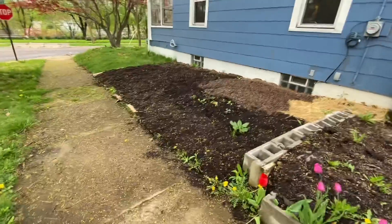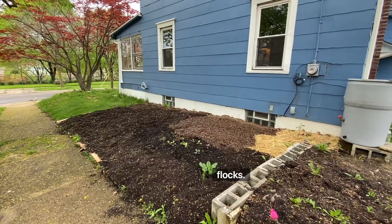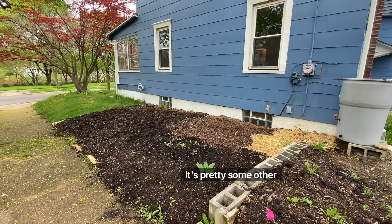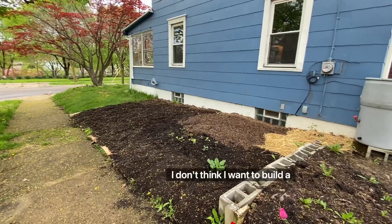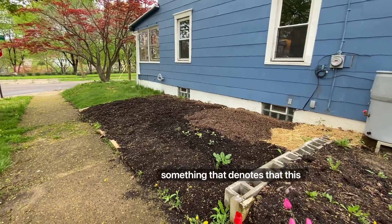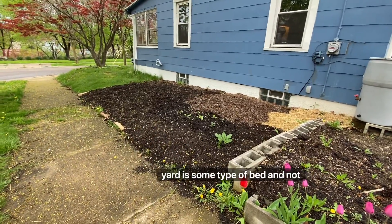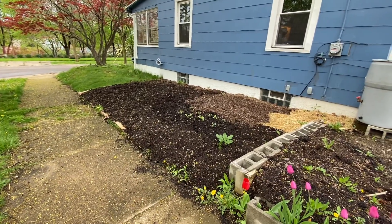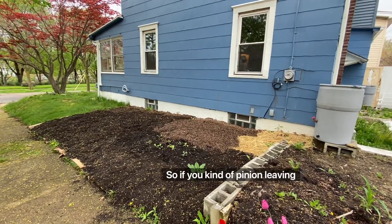I'm kind of debating — I'd love opinions in the comments — edging the lawn with creeping phlox, I love it, it's pretty, or some other edging. I don't think I want to build a physical barrier, but I do think maybe we need something that denotes that this yard is some type of bed, because there'll be downtime when it's not as pretty. If you've got an opinion, leave it in the comments.